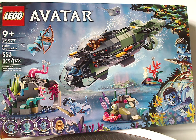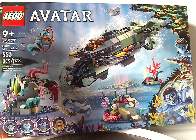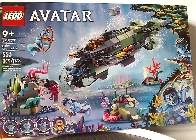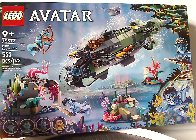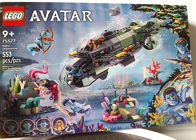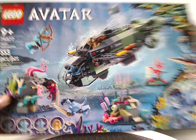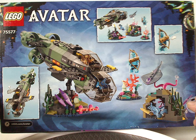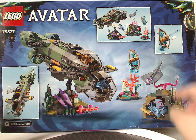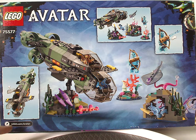On the front of the box we have the LEGO Avatar logos and a picture of the set underwater, with that new border for this new wave, all the main things included, an age recommendation of 9 and up, set number 75577, and 553 pieces. On the back side we have it in a display and all the features of it.